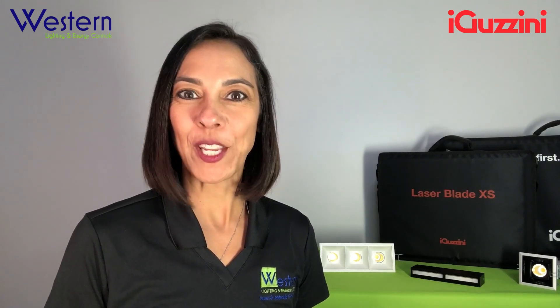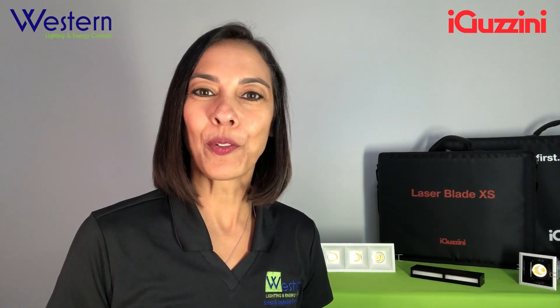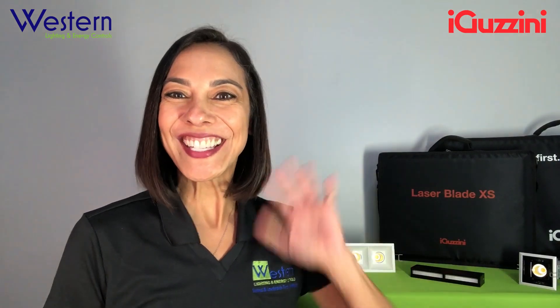I hope you learned something cool today. Thank you for watching. Contact us for more information, and don't forget to subscribe to our YouTube channel for more educational videos. Ciao!